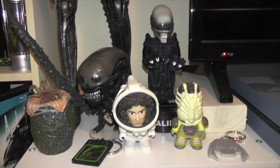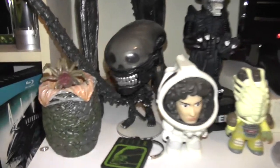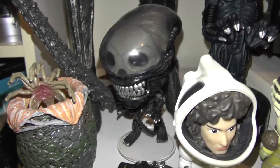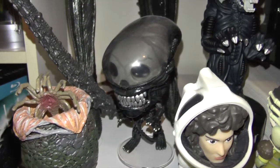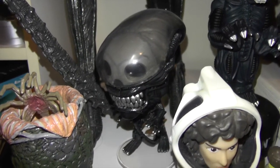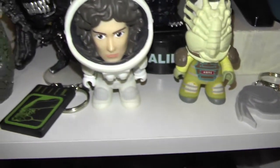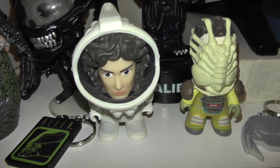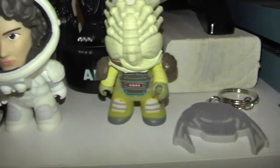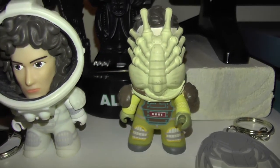Then on to this part I have some more alien stuff — an egg with the facehugger coming out of it, the 40th anniversary xenomorph, one of my favorite Funko Pops which looks absolutely awesome, alien and predator keychains, some more little vinyl figures. We have Ripley and Kane with the facehugger, which looks absolutely amazing.